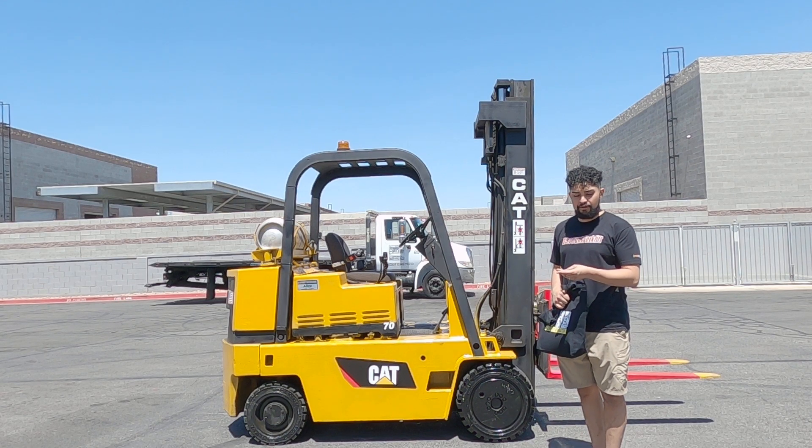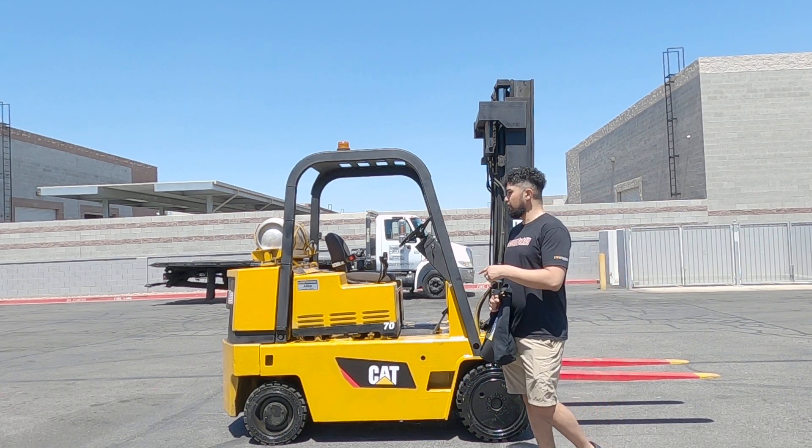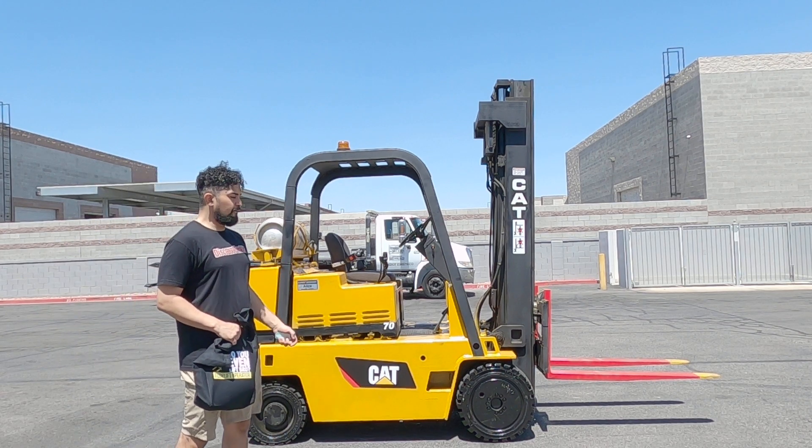Alice is a Caterpillar Model 170D. It can carry up to 7,000 pounds and it's fueled by propane. Alice comes in a nice yellow and black with the forks painted red and yellow for your safety.